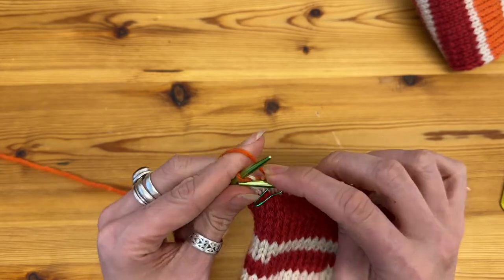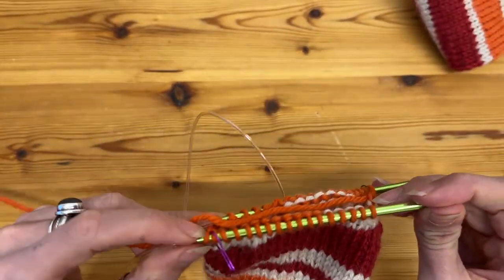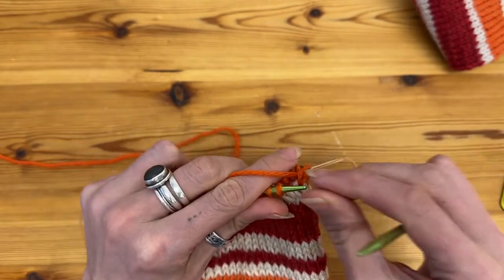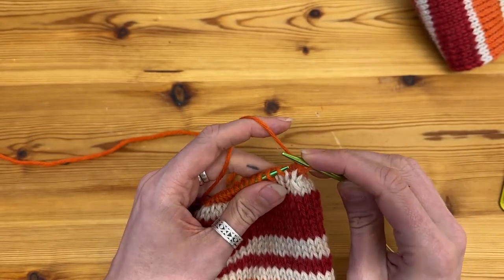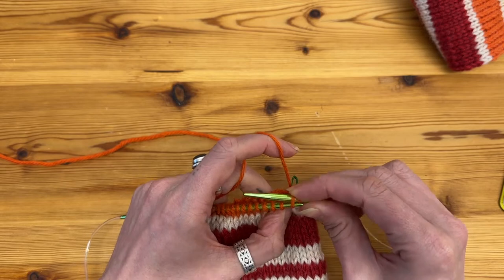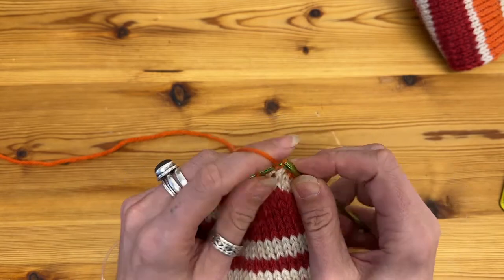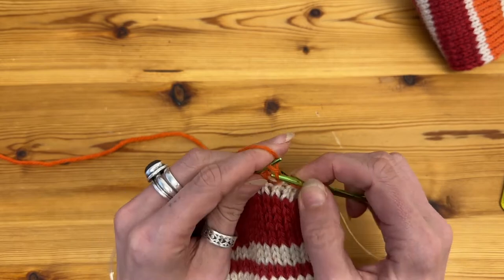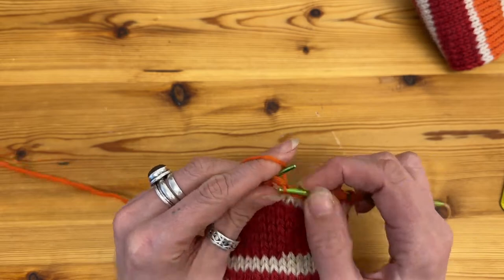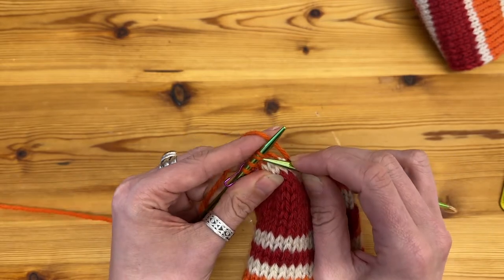I've finished that row. I'm now going to slip the marker to start the second row of the decrease, which I start with the knit one. I'll then swing my knitting around with the magic loop so I automatically know that on this row the first two stitches on this needle, once I've repositioned them, will be a slip slip knit — so slip one, slip two purlwise — then knit all the way across to three stitches before the marker.